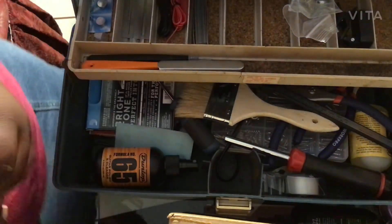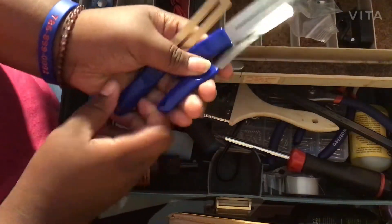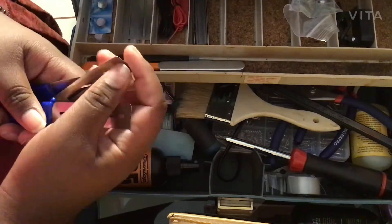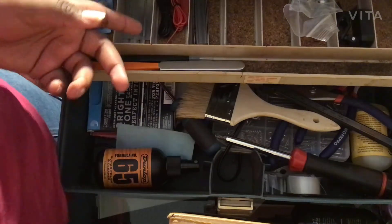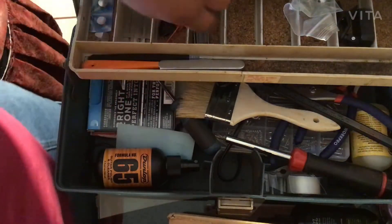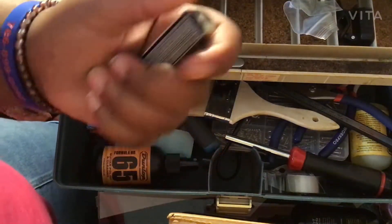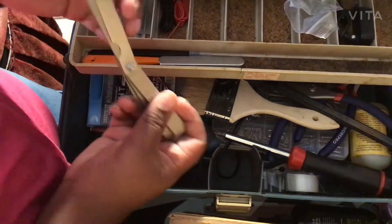We have three Music Nomad fret guards with a handle — these are really good. Having the handle is helpful because sometimes you can't use a fret guard in a certain position, so the handle lets you work a little less awkwardly. Then we have some feeler gauges here.